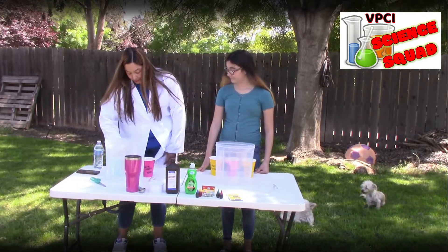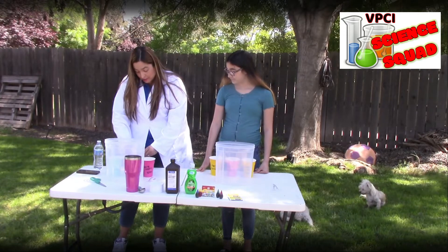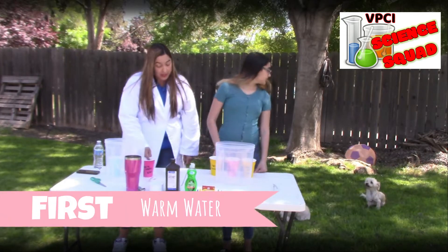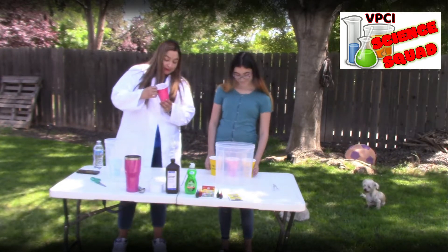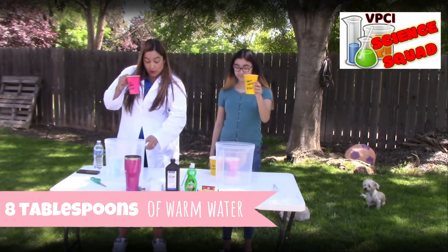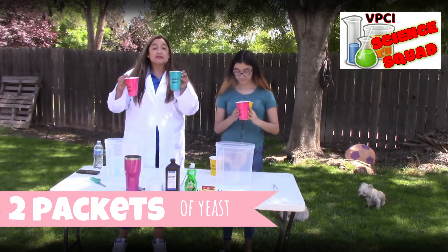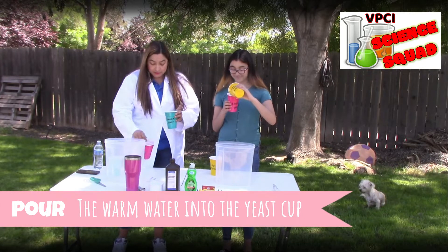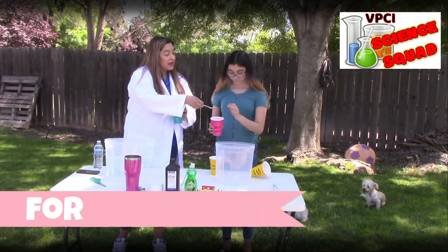Okay, so today we have stuff pre-measured out. What we're going to do first is get our warm water — that's eight tablespoons of warm water — and we're going to pour it into the yeast cup. Two packets of yeast. Pour the warm water into the yeast. Here's your little spoon. Stir that up for 30 seconds.